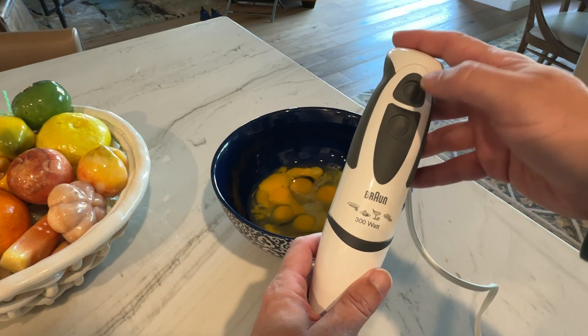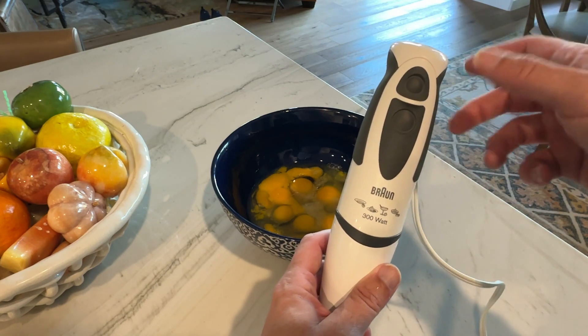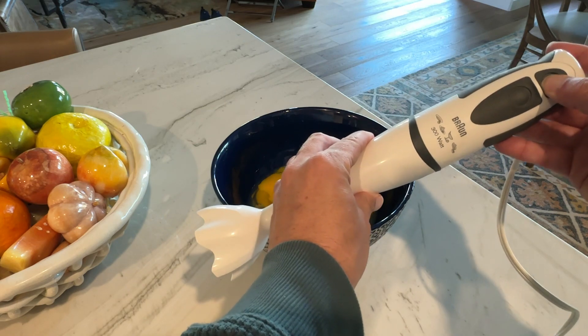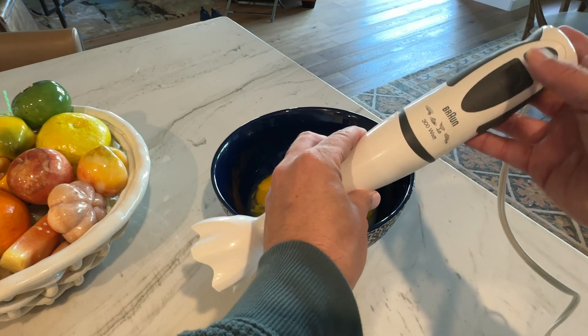These are push buttons. Once you push, it turns on and will stay on as long as you hold it down. So this doesn't push and let go and keep going — you just have to push and hold it. The top one is for low speed and this is high speed. If I push it you're going to hear it go on. That is low, and then that is high.